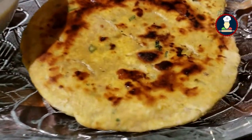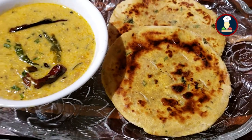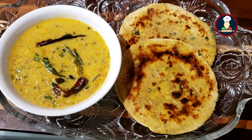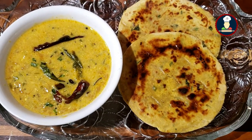Hello friends, welcome to Big Foodies. Today we are making Missy Roti, one of the well known Rajasthani foods. You can also call it an Indian flatbread made with wheat flour, ground flour and spices. It is loaded with ghee and can be served with any curry preparation and pickles.